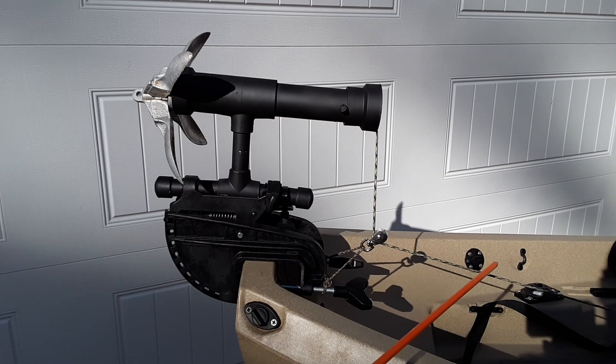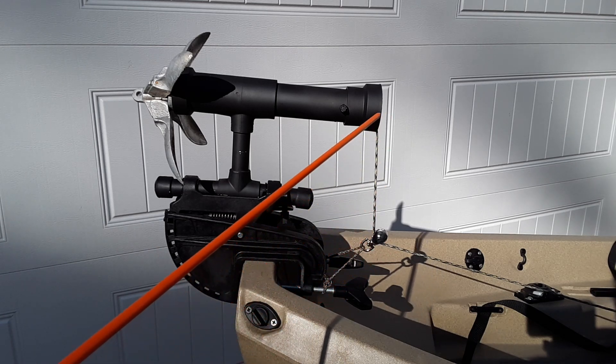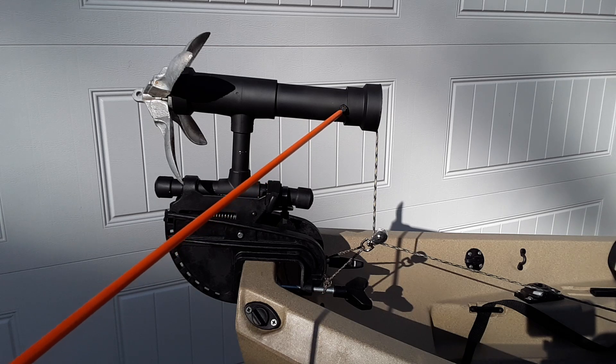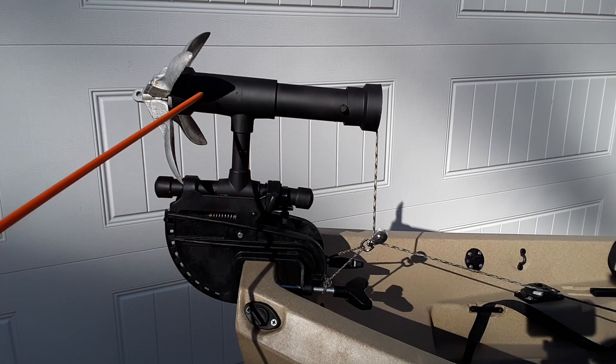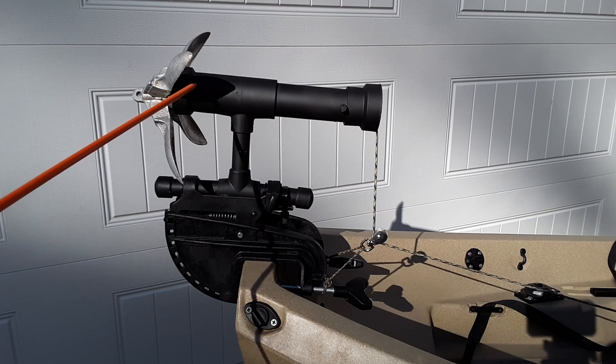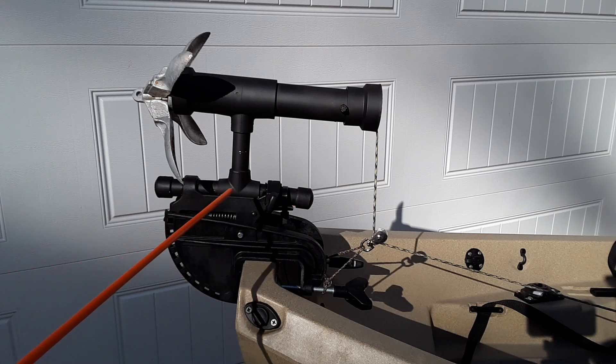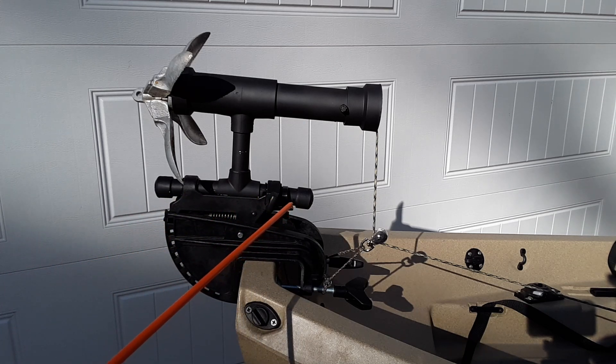Here is your anchor line, which is tied off somewhere to a cleat or another spot on your kayak, which is fed through the initial pulley here, goes up into the pulley tube — and I'll show you how that was constructed. Up here in this section is where you have your claw anchor stored, and down here, where the trolling motor shaft would normally be, is the lower part of this project.